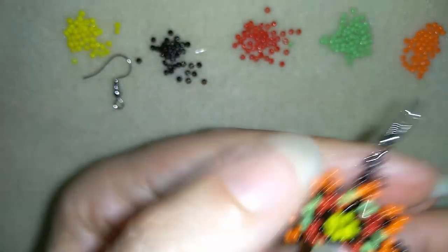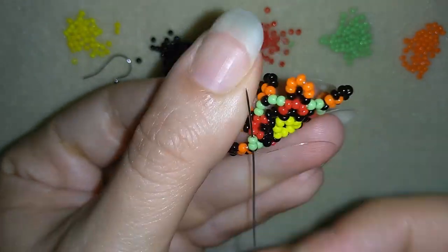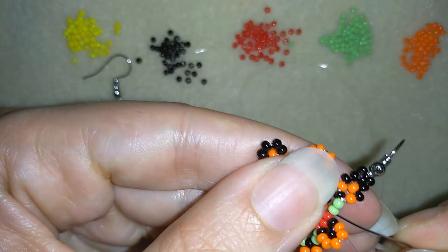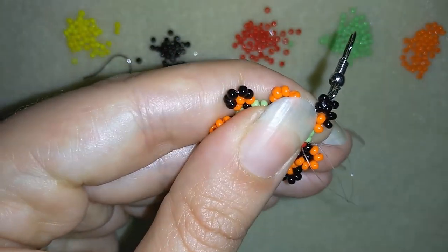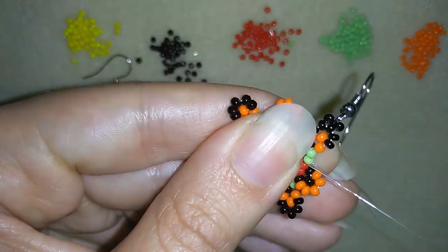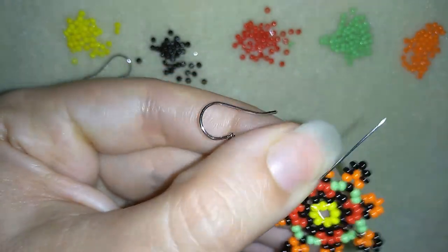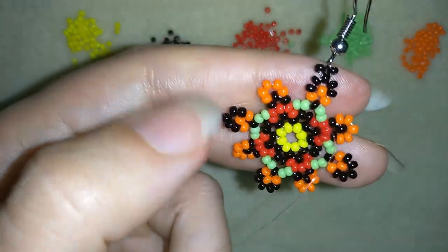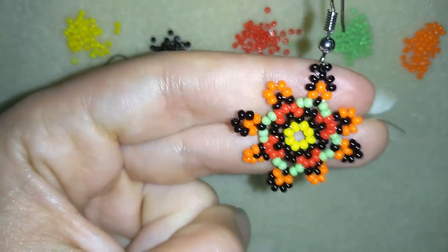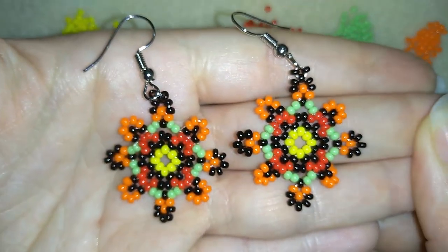Now I'm going to go down to make a knot and cut my thread. I go in this direction, through these two green beads, make a loop, go once and then a second time through the loop, and pull. Then I go through my next seed bead and cut my thread. My earring is ready!